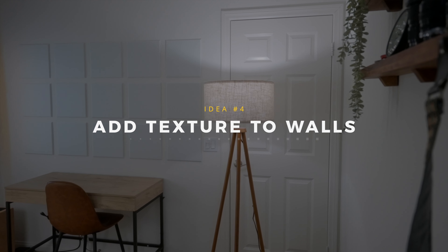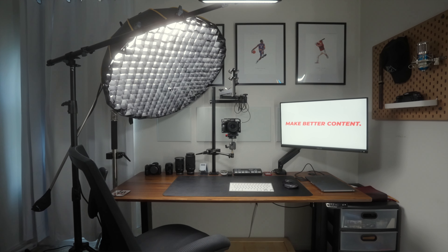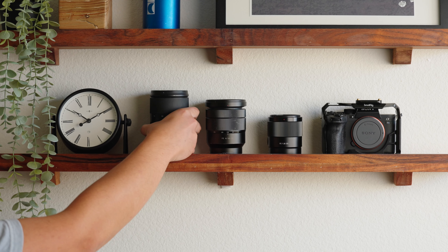Our fourth idea is to add texture to your walls. As you can see behind me, we have these white sound panels that not only help to get better audio but also add texture and interest to our shot. There are plenty of other things you could do, like add picture frames and art, shelves with interesting decorations, or add one of those IKEA pegboards. If you can, add things that become leading lines — leading lines draw the viewer's eyes towards a specific point of interest, just like these sound panels are leading lines to me. But be careful not to overdo the walls; you just want to add a little bit of interest and not distract from you and what you're saying.